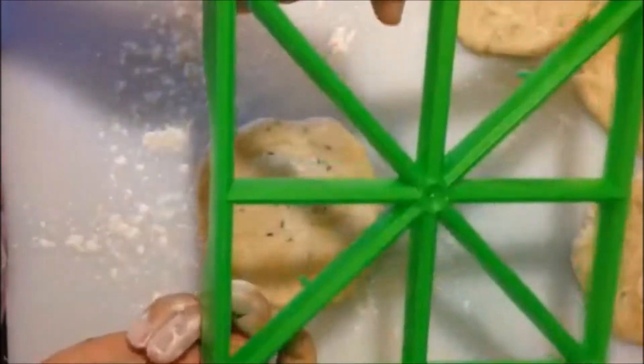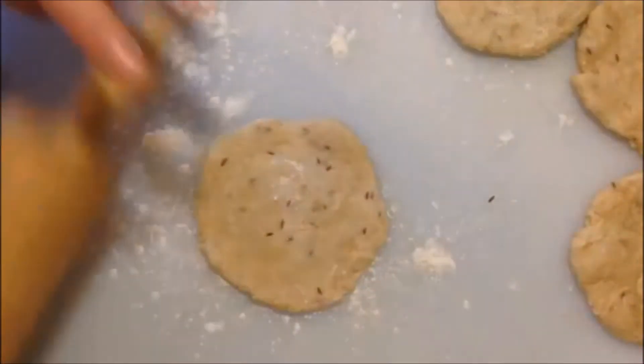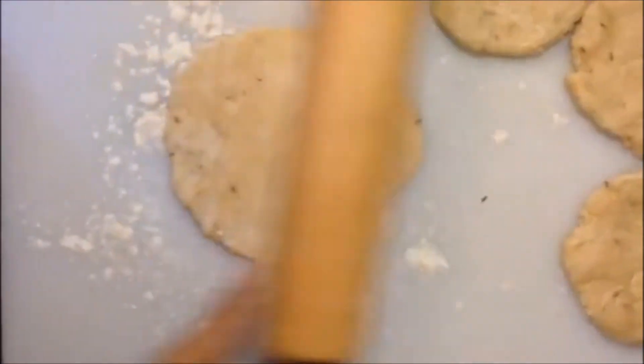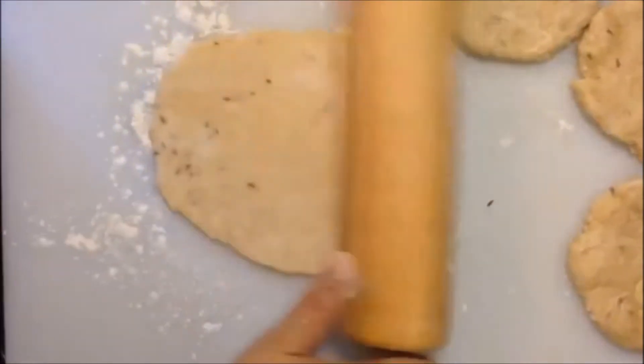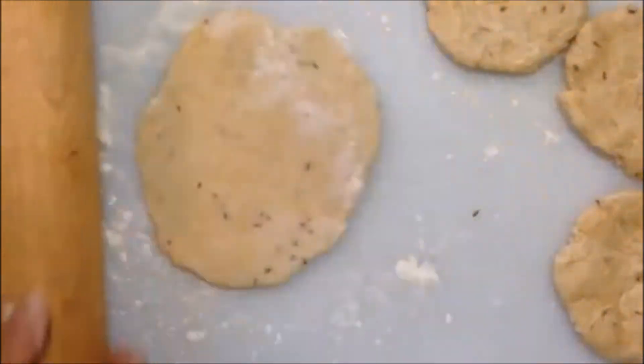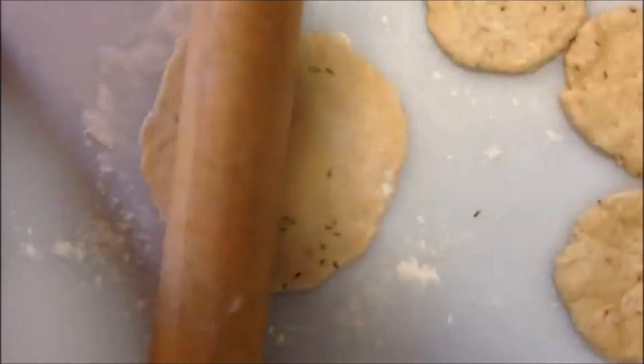Otherwise the flour will eventually turn really firm and be hard to work with. After making those balls, let them sit for just a couple of minutes, then go ahead and start rolling the samosa dough out just like a normal roti. If it tends to stick, sprinkle some flour on top, then put them to the side.